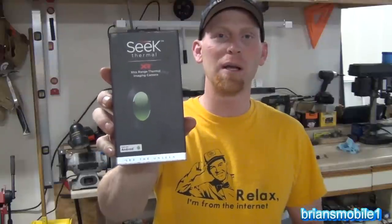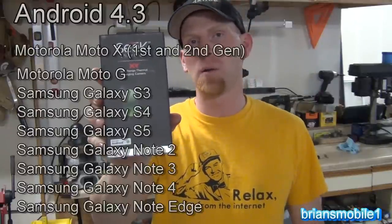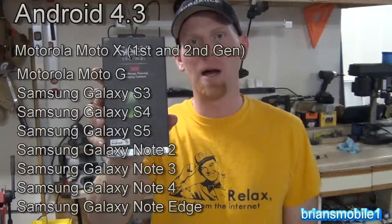I just recently found out about the Seek XR, which is a device that you plug into your smartphone — either an Android 4.4 operating system or higher, or your iPhone 5 or newer.